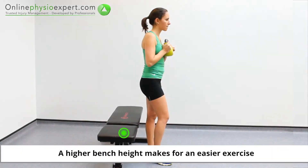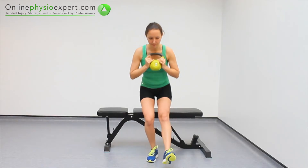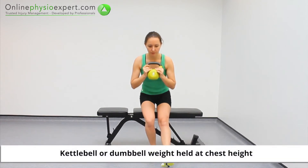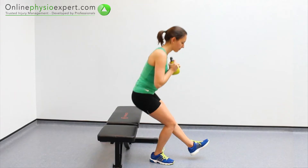Start this exercise in standing in front of a stable bench. Unweight one leg and control a single leg squat to the bench. Repeat these strengthening movements in a slow and controlled manner.